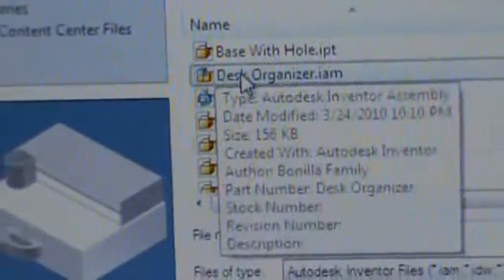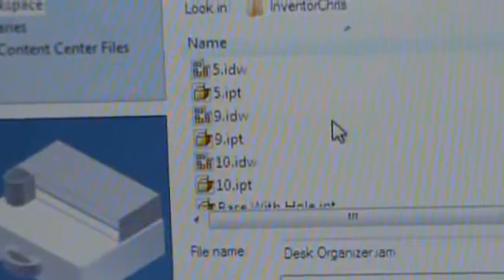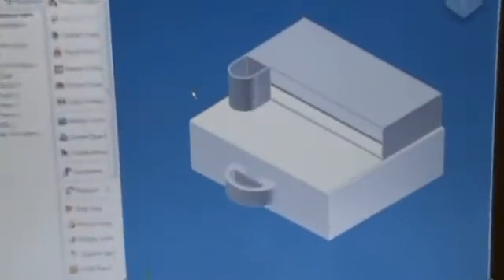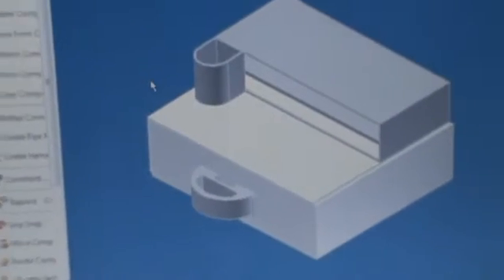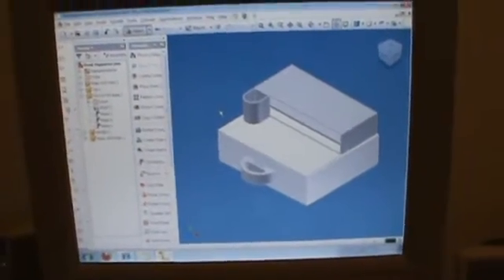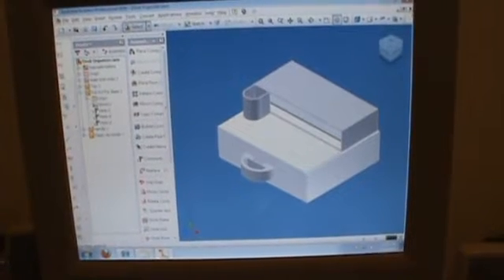Let me just open the IAM of the desk organizer so you can see it put together. There it is put together. And now I'll just show you the IPN video file of it.